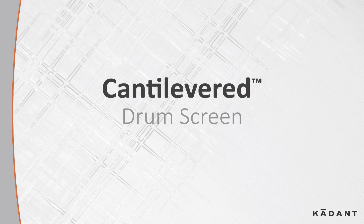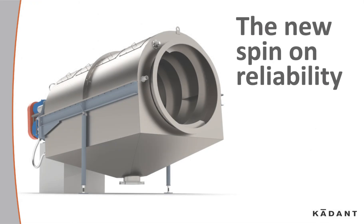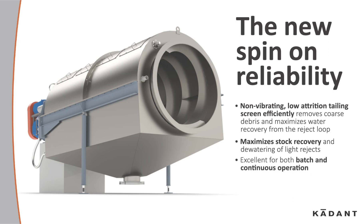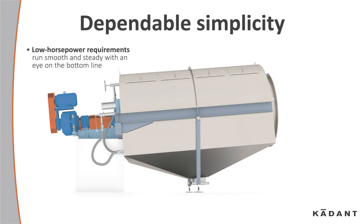The Cadent Cantilever Drum Screen — dependable dewatering of coarse rejects. A new spin on reliability: a non-vibrating, low-attrition tailing screen that efficiently removes coarse debris and maximizes water recovery from the reject loop. It maximizes stock recovery and the dewatering of light rejects, and is excellent for both batch and continuous operation.